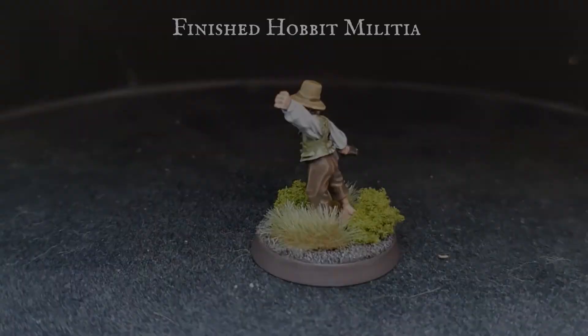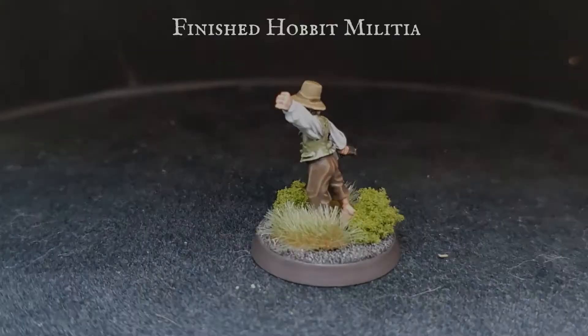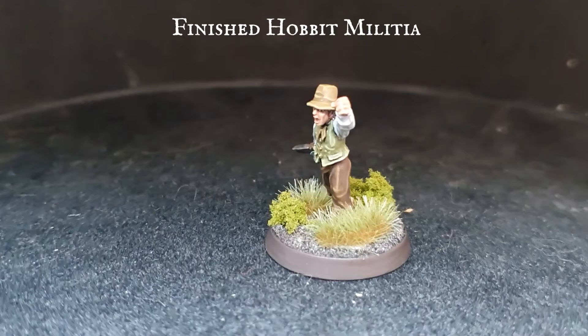As you can see, we've gone a little bit more heavy on the clumped foliage for our Hobbit and neglected any dead leaves this time round. This is to better reflect the lush vibrancy and earthiness of the Shire that the Hobbit is charging through on his way to battle.